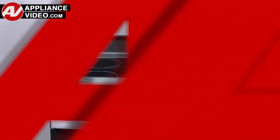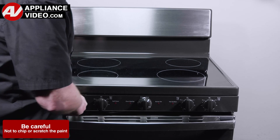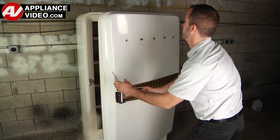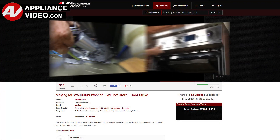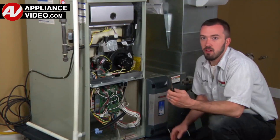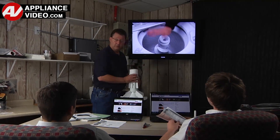Now, click on the link below to view this repair video. ApplianceVideo.com guides you step by step, giving you the confidence to avoid recalls and callbacks, also saving time on repairs. Whether you're up against an uncommon repair or the latest appliance on the market, our videos have been created with you in mind. Our growing library of videos have been produced using our factory-certified technicians, who have extensive infield experience over the past 30 years. ApplianceVideo.com provides high-quality repair videos that anyone can follow, regardless of their skill level. We are here to help. Click on the link below to view this repair video, and let us help you do it right the first time.